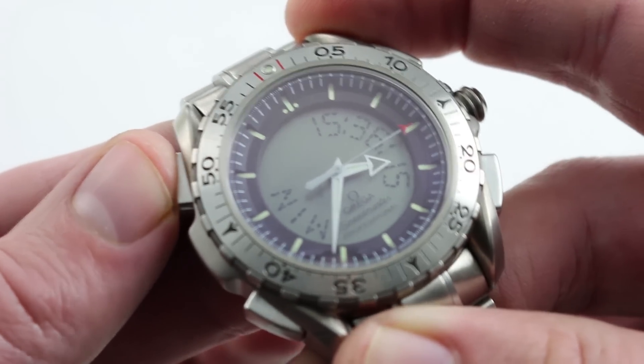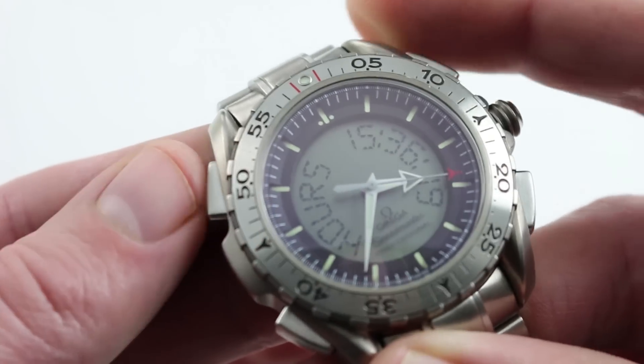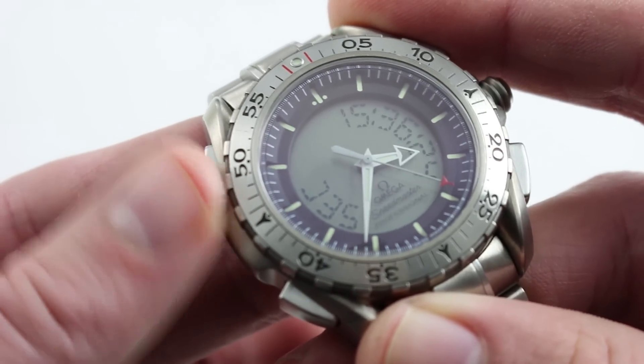You'll note that the pusher at 10 o'clock merely backs up the selection. So if I jump all the way forward to hours, I can jump back to seconds using the pusher at 10 o'clock.